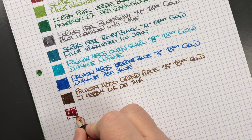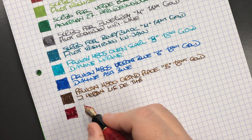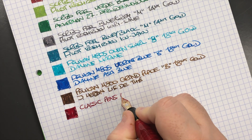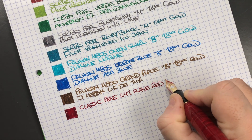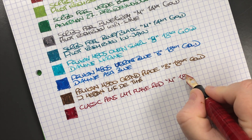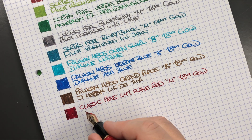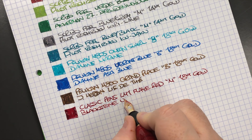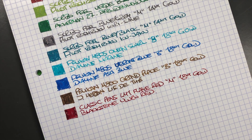Last but not least, we have the Classic Pens LM1 in Flame Red. I find this is actually quite a wet writing nib — it's a Bock number six size nib. This is the Classic Pens LM1 in Flame Red — a medium 18k gold nib — and the ink in here is Blackstone Yaluru Red, which is also a nice red ink that I like writing with a lot.